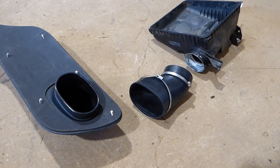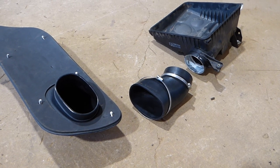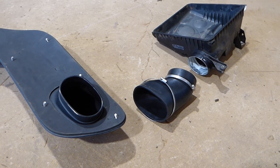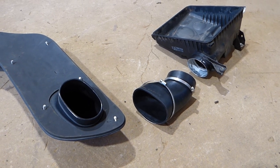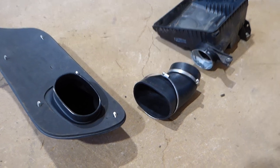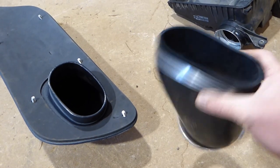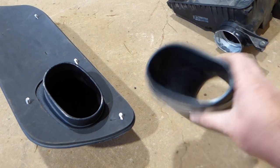I remember when I pulled the factory system apart, I wasn't too impressed with how many joins there were in the system - in fact there were four. This one's got two, and the factory was only sealed with foam. So this one has got a nice bit of rubber hose and some hose clamps, so hopefully that should be nice and airtight.